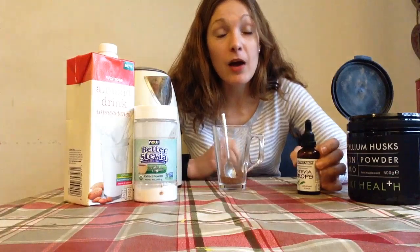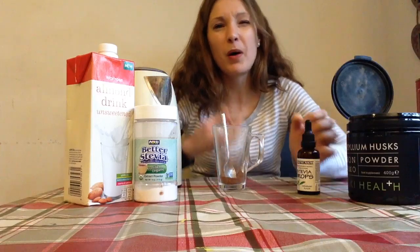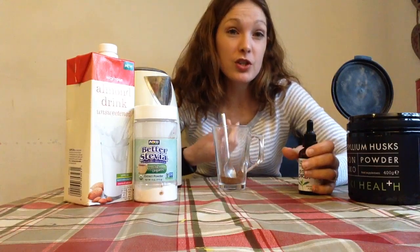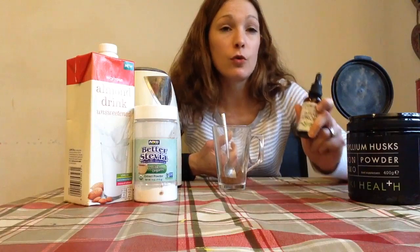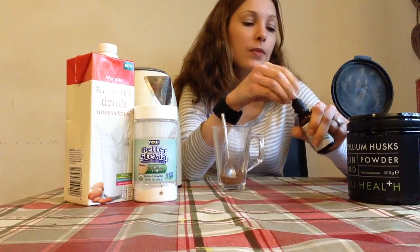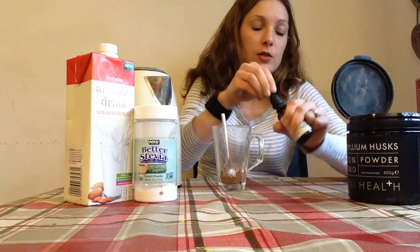Out of all the sweeteners, stevia is my favorite. It's natural, as long as you get the pure stuff — not the bulked-up stuff you get in supermarkets. Stevia is a plant that is crushed down to make this white powder, or it can come in a tincture form as well. It's much better than artificial sweeteners and much better than all forms of sugar. I'm just going to add a couple of squirts of that — I've got quite a sweet tooth.